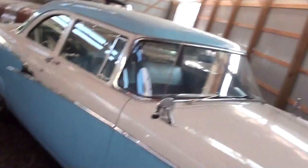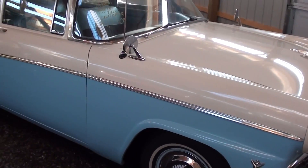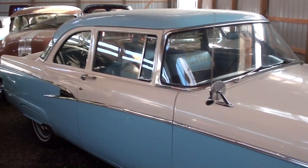Hey everybody, coming to you from Country Classic Cars here in Staunton, Illinois. And I thought you'd like a look at this 1956 Ford Custom Line. It's looking really sharp in that two-tone. We'll check it out here.